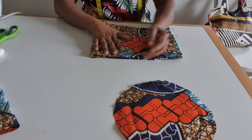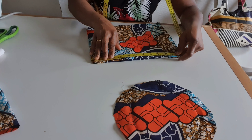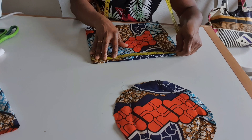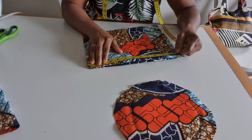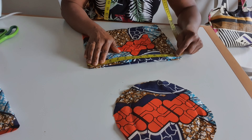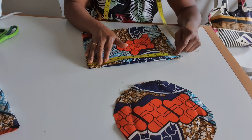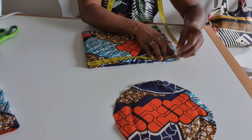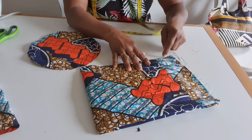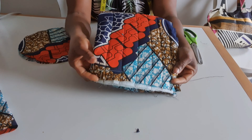I use 23 inches — sometimes I use 22 inches, it depends on the material. Sometimes I use 23 inches or 22 and a half inches; I'm going to be using 23 inches. After folding into two that will give me 11 and a half inches. I sew here, and after doing that I sew this on top. I'm done sewing.